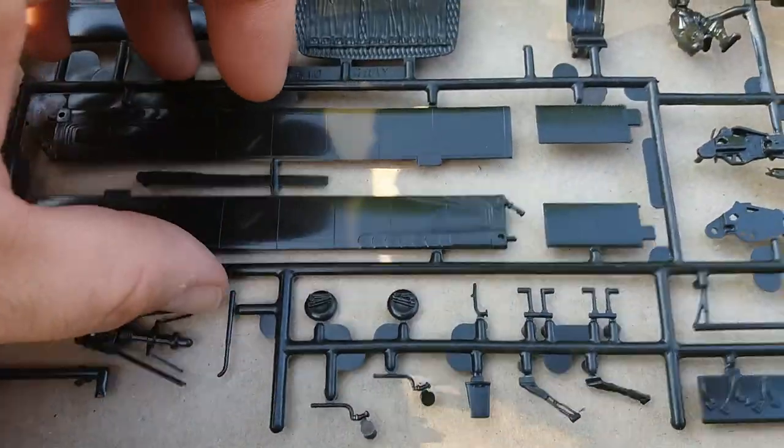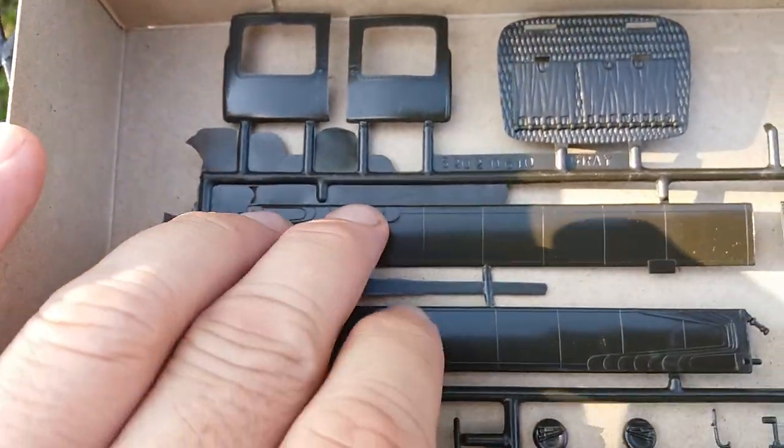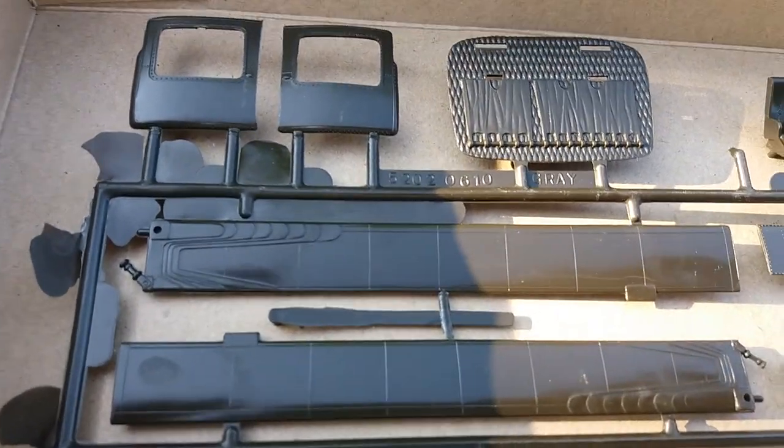We got another sprue and as you can see this one has some heavy flash, but luckily it's easy to clean up here on the blades. And as you can see some nice panel detail on the rotor blades.